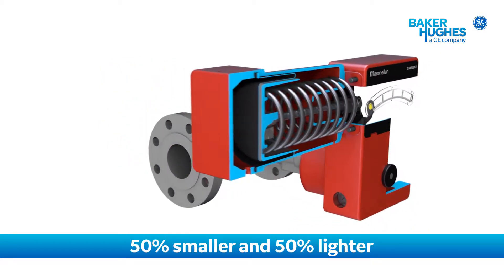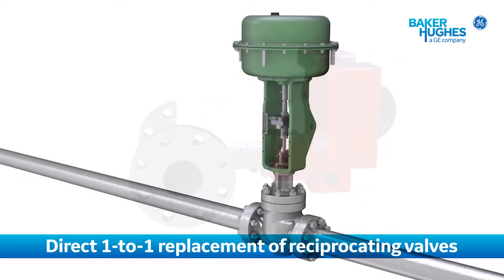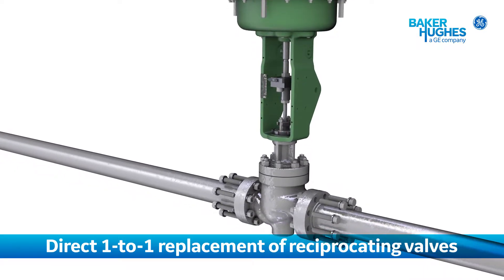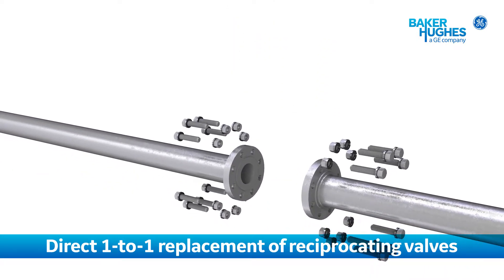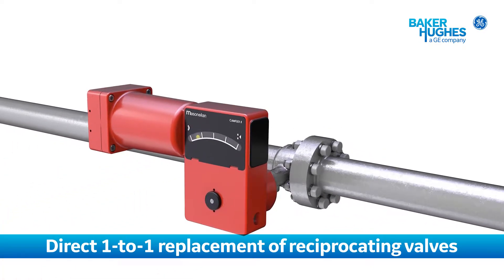It's lightweight, easy to handle, and simple to install and commission. Camflex GR is designed for direct one-to-one replacement of most reciprocating valves. Its compact envelope makes it easy to install in any application, no matter what OEM or original valve.